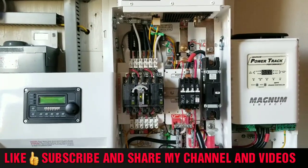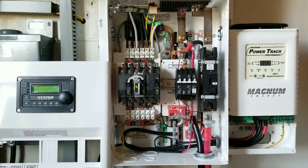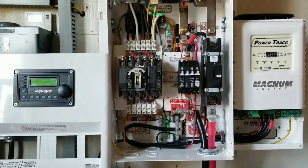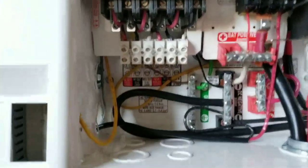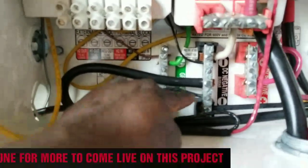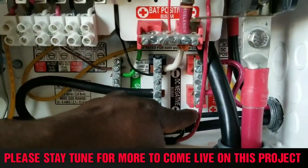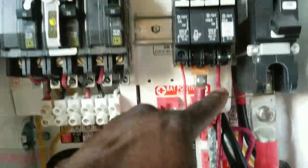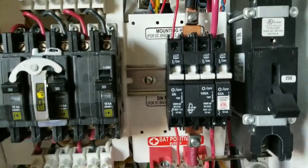We are back again at the command center — JW Solar USA. Everything is wired temporarily. The solar wire comes right there, goes to the ground, and from the ground it comes to the positive of the breaker — the 63 amp breaker.